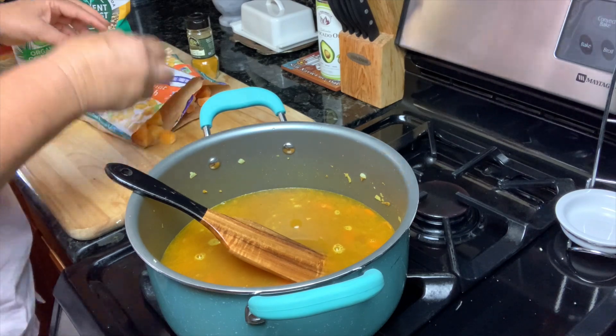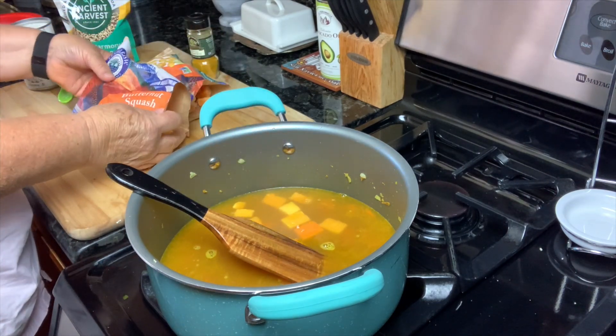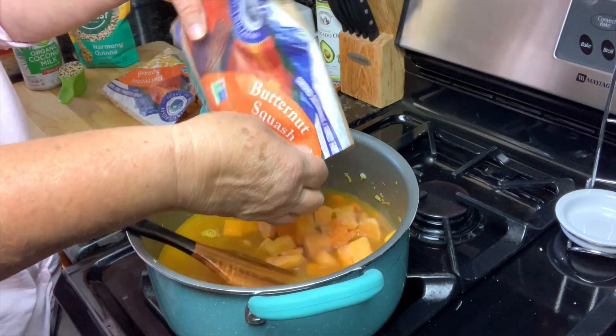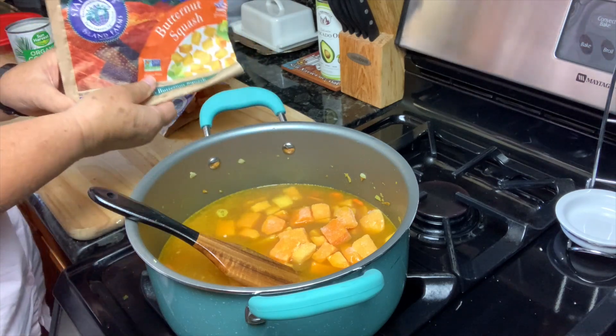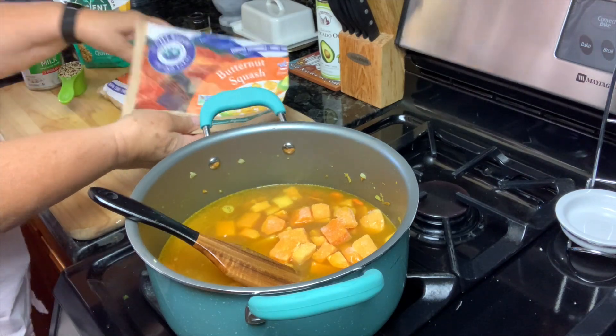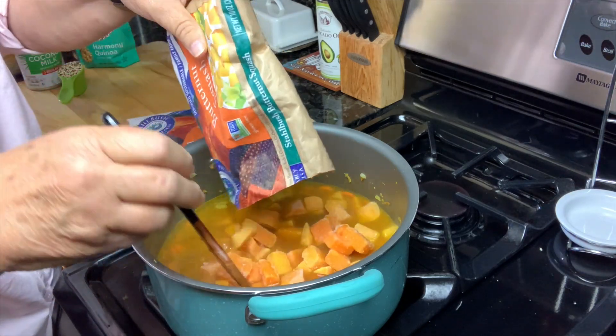I'm also going to add butternut squash. Now these are not the ones I froze — I had these in my freezer already, but I do like this company. They've just gotten so expensive that I can't afford to buy them anymore, so I'm growing and freezing my own.